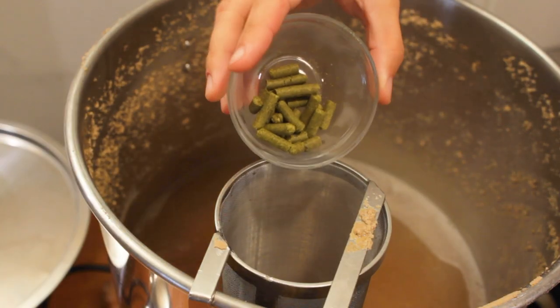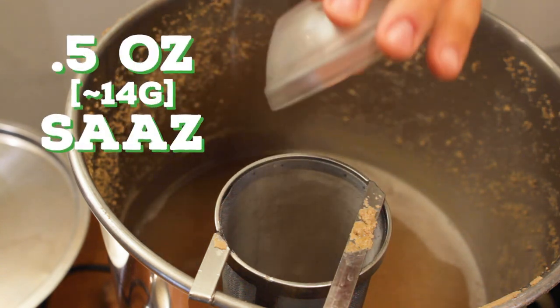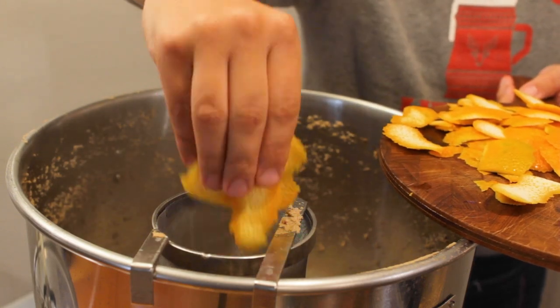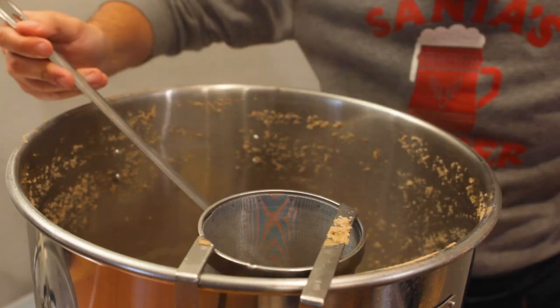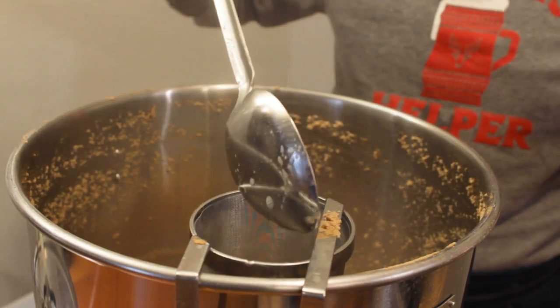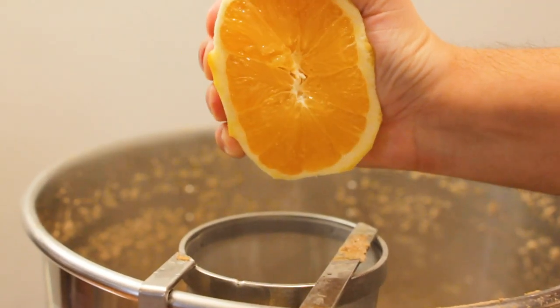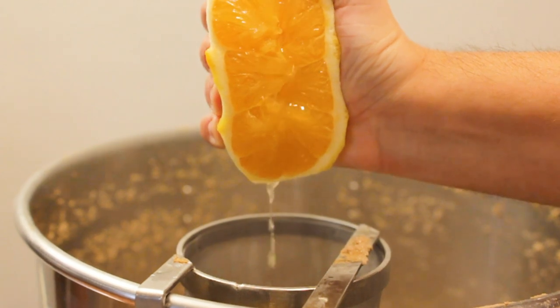Then I waited until the 5-minute mark to add the last hop addition — a half ounce of Saaz — for an overall total of 20 IBUs. I followed that up with the orange peels, trying to get every last pesky one into that hop spider, and then I decided not to let that juice go to waste, so I squeezed it right into the kettle. Nice and juicy.